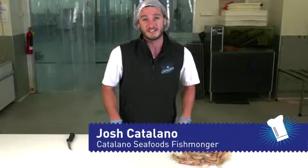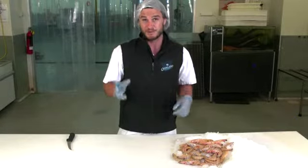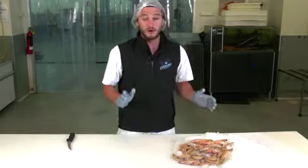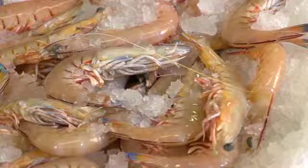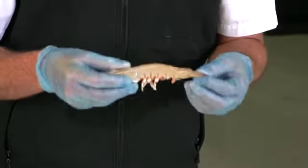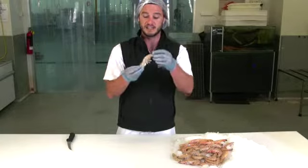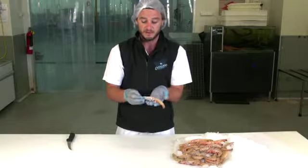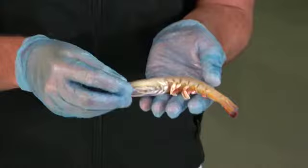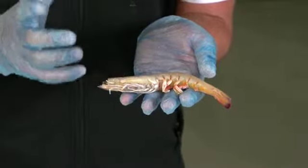There are so many different ways to actually prepare prawns. Here we've got some beautiful Shark Bay King prawns. What you need to look for is to make sure that the head is still intact, the legs are still intact, and all the tails are still intact as well. The head should not be discoloured — as soon as the head starts to go black, that's when you're starting to lose quality in your prawns. And it should smell fresh, like all good seafood.